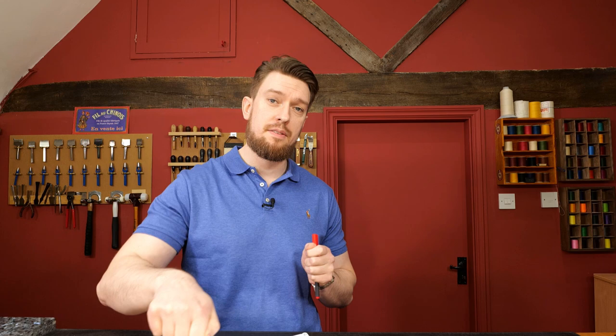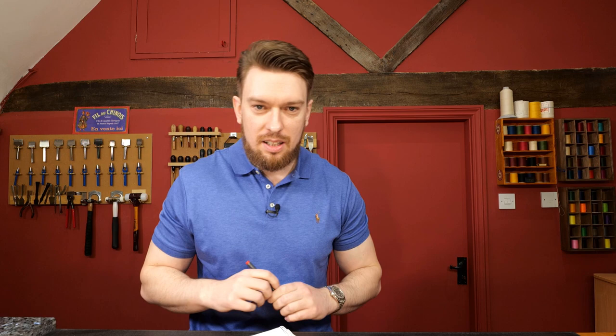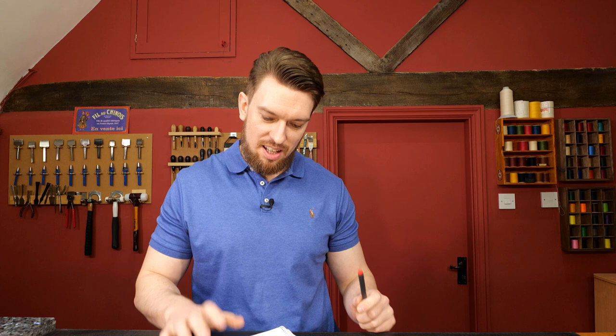To summarize for skiving chrome tan: a clean paring stone, lots of down pressure as you pull along, and a scary sharp blade are all going to help you out. Welcome to the Leathercraft Masterclass to those who've just joined — thank you for saying the courses are amazing.